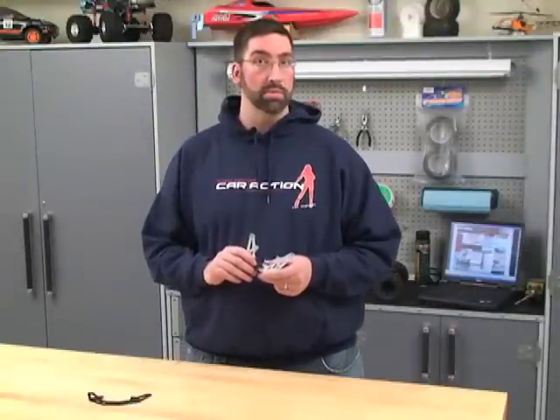Hi, welcome to RCNet. I'm Matt Higgins. Today I'm going to show you a cool new product from Intergy. It's for the Axial AX10 Scorpion Rock Crawler. What we have here is a replacement chassis plate.